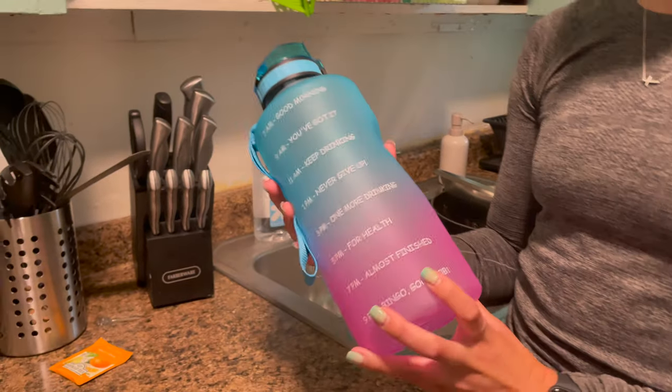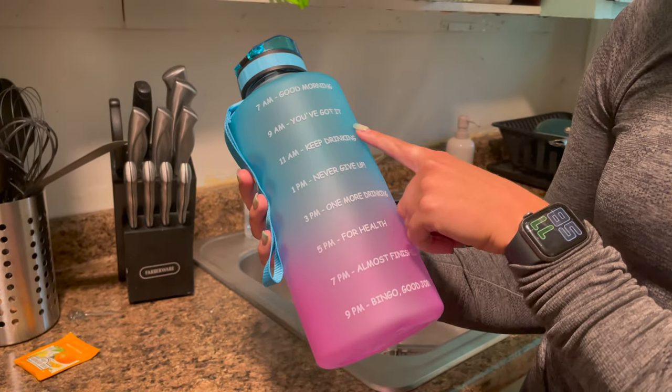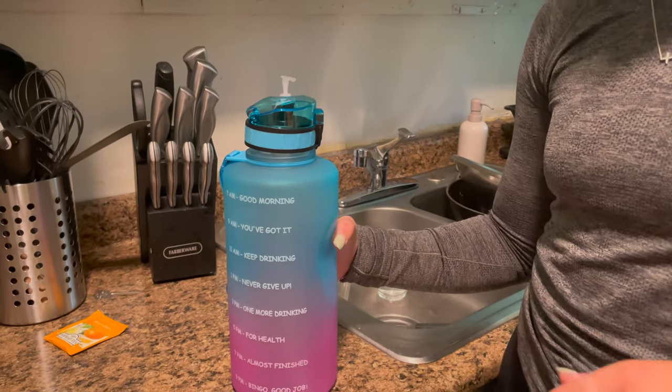And to help you get there, it has all these motivational things, like when you wake up at 7 — 'good morning,' 'you've got this,' 'keep drinking' — and time marks to hit throughout the day, so make sure you're drinking enough water.